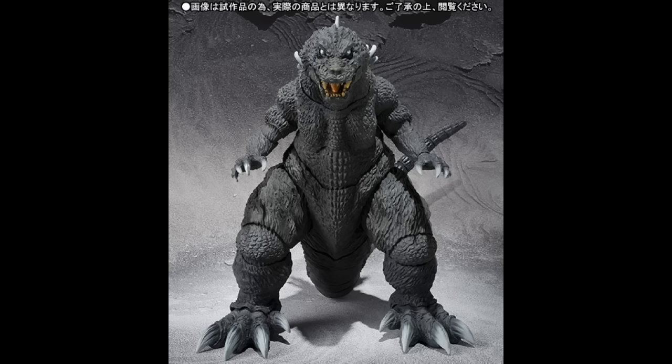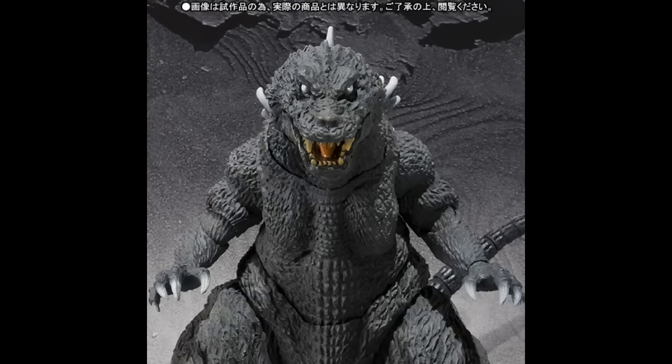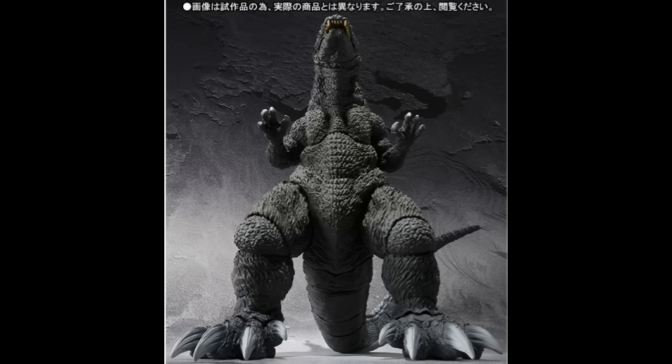The next image is a zoom-in of GMK Godzilla's face — very menacing, very awesome looking. The next image shows an above view of GMK. It looks amazing; I love the intricate details. The feet look spectacular, in my opinion — very nicely detailed, as all the SH MonsterArts figures are.